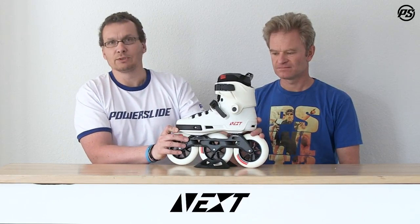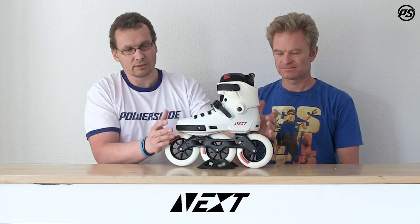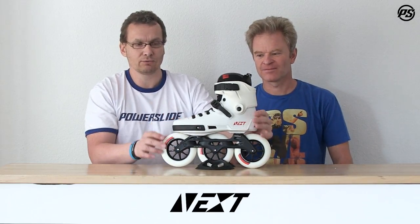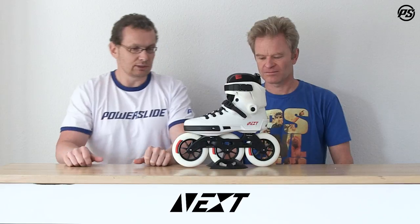Regarding rigidity, what we didn't mention yet is our really unique designed toe and side protector, which protects your boot 270 degrees — wrapping all around from the outside to the inside. It fits really well to the skate and is quite a unique feature.